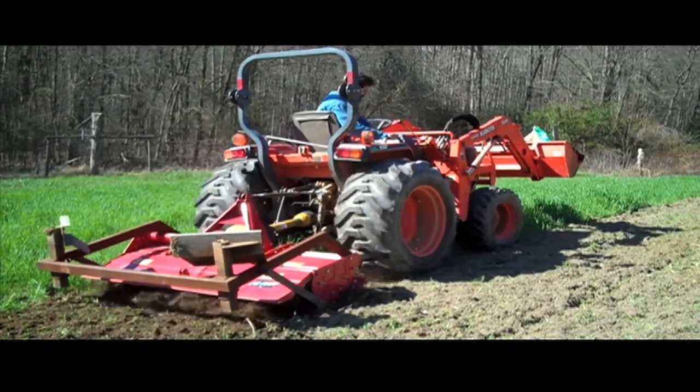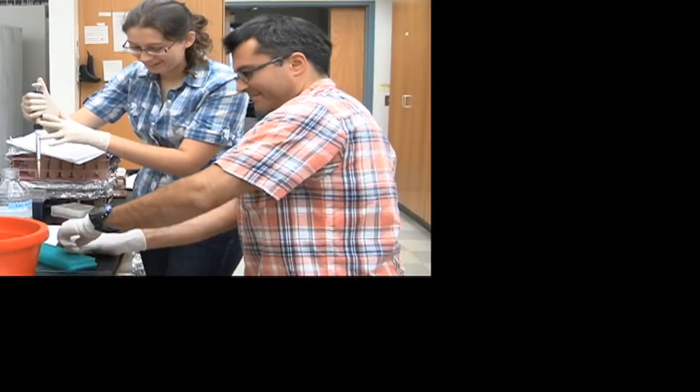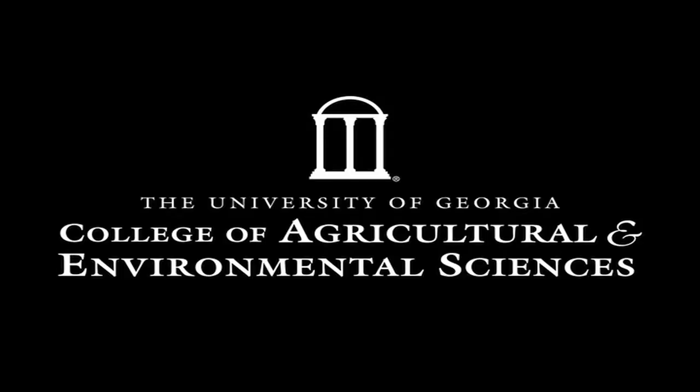When you think of agriculture, what is the first thing that comes into mind? Farming. Researching in a lab. Developing new food products. The interesting part is that agriculture is a combination of all three of these areas, and even more.